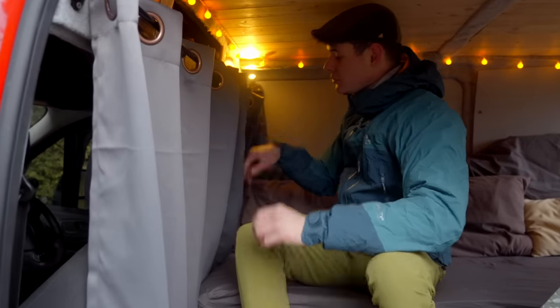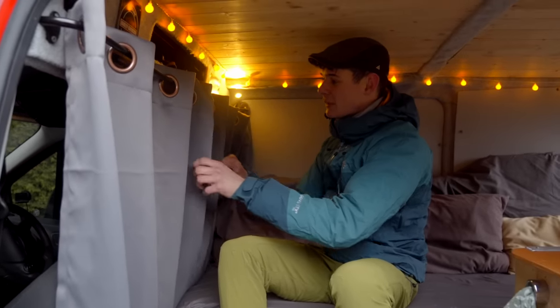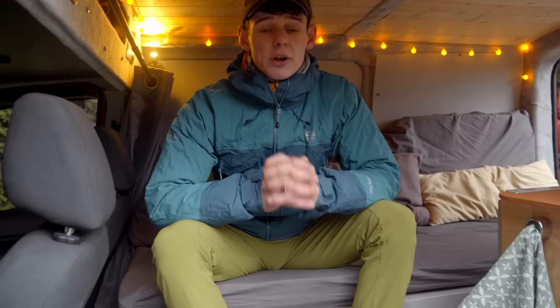It's in two curtain sections so I can still have privacy if I split the middle but still have light coming in from the front. The only natural light in this van comes from the front windows and side windows — I don't have any windows in the rear apart from a mirror that I'll show you later, which helps reflect light into the rest of the van.